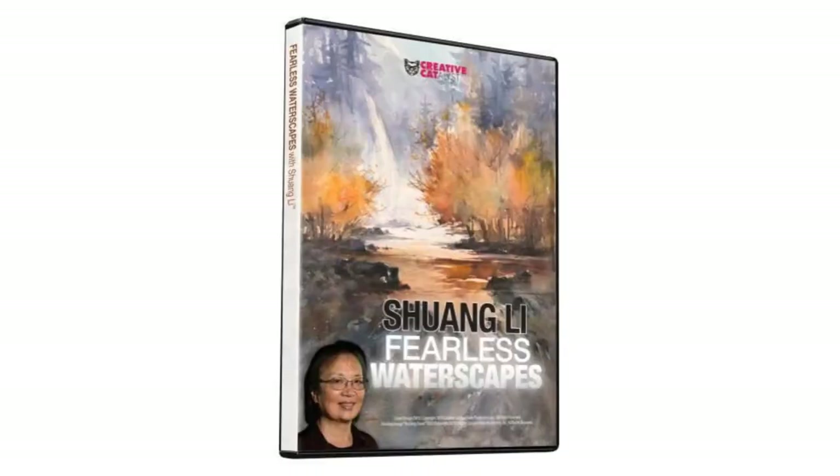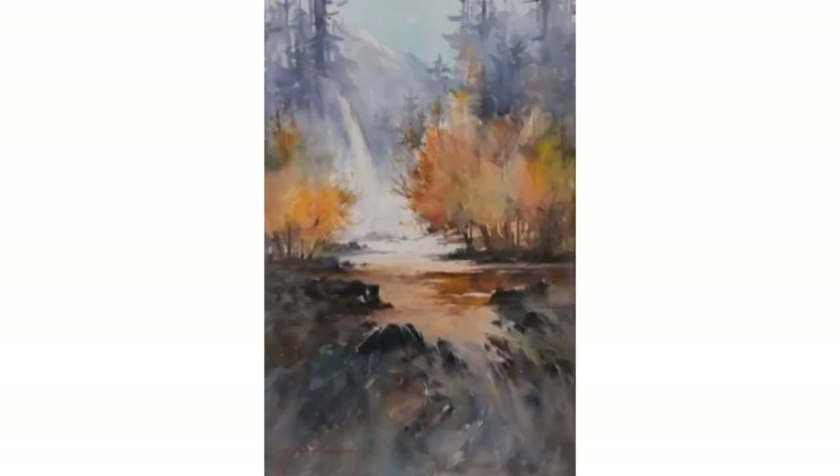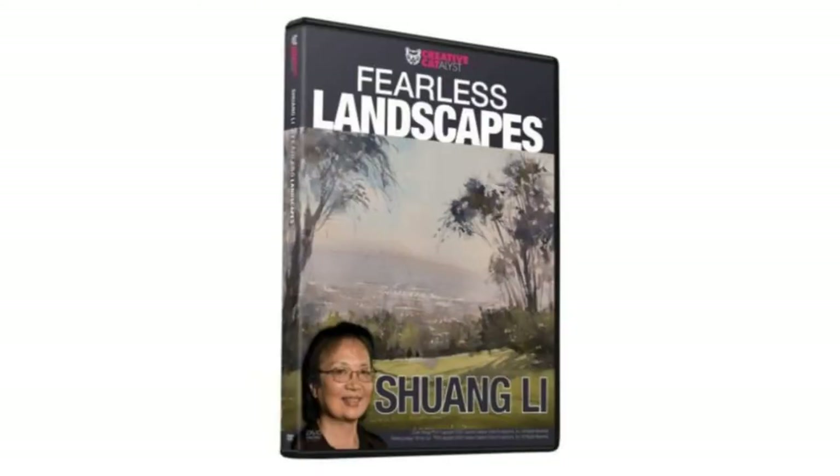Our guest today is Shuang Li — a fabulous demo on rocks. If you didn't see it from the beginning and learn about the hierarchy and the three points, you want to make sure you do that. Shuang, you're in San Diego? Yes, I'm in Southern California, San Diego. So I want to ask you two questions. The first question is: you've got two videos out — Fearless Waterscapes and Fearless Landscapes. What's the difference between the two and what am I going to learn in one that I might not pick up in the other?